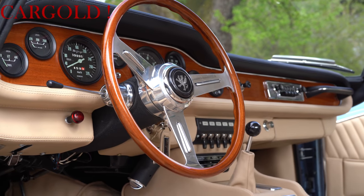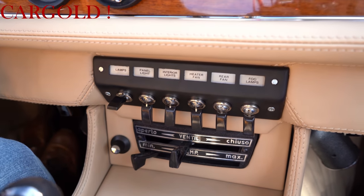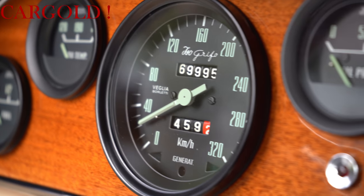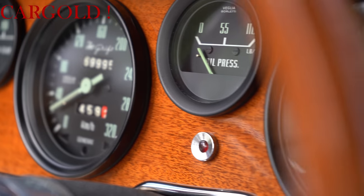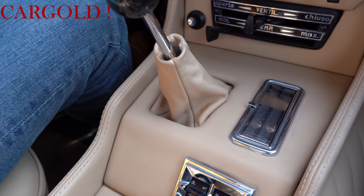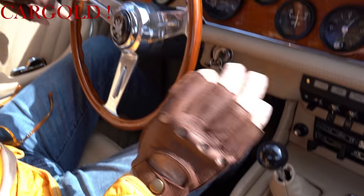Aber ich kenne den Eigentümer. Der guckt wirklich pingeligst auf jedes Detail. Und ich glaube fast, dass das Auto noch besser ist als als er damals neu gebaut wurde. Er hat wirklich die kleinste Schraube restauriert, auf alles geachtet. Und ob das hier das Leder ist, die Schaltung, man merkt das auch beim Fahren, auch technisch. Das ganze Fahrwerk ist gesandstrahlt worden. Also es ist wirklich nichts vergessen worden.